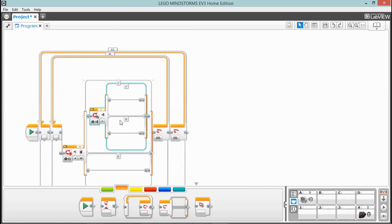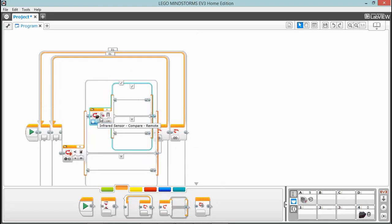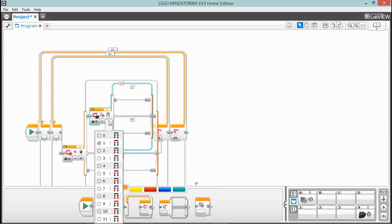Now we're going to need another switch up at the top. This switch is going to look at the infrared sensor — we're going to set it to compare and remote so that it will detect if we're pressing some of these buttons. This tab here is the channel you're on, and this one is the buttons. We're going to set this to the top left-hand button, and we also want this motor to turn on in combination with the right-hand buttons, so we'll select buttons 1, 5, and 6.